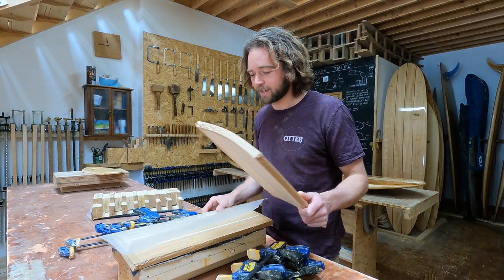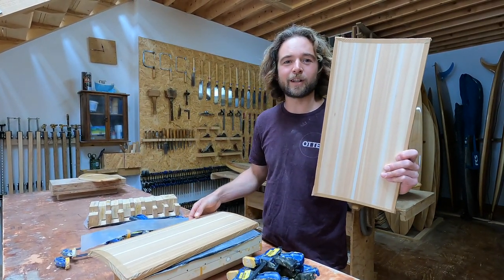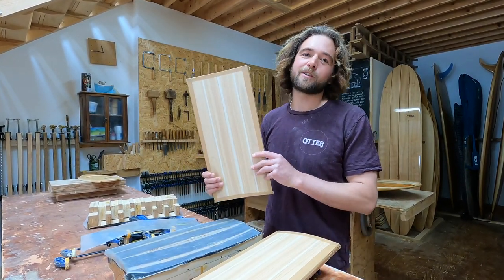Here they are. This one's going to be used on a Saturday workshop, made into a beautiful finished hand plane. And this one is going to go away on one of our make-your-own at-home kits, which I'll show you now.